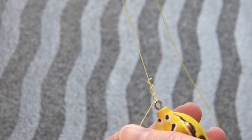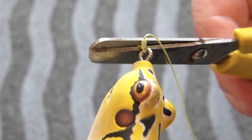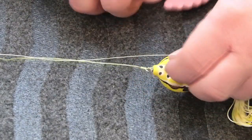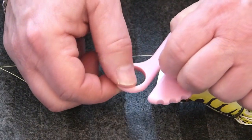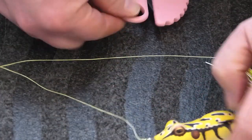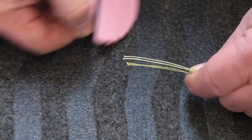Heavy braid is awesome to fish with, but it's a real drag to try to cut it with scissors or a knife. One of the easiest solutions is to use a milk bag cutter. This razor blade is protected with plastic, so it makes cutting super easy and safe. Even cutting four strands of braid at once is no problem.